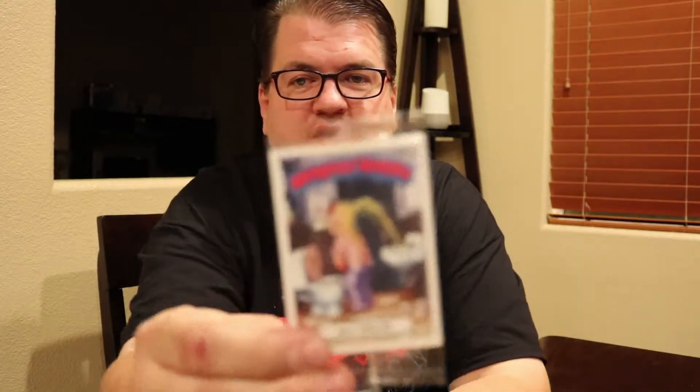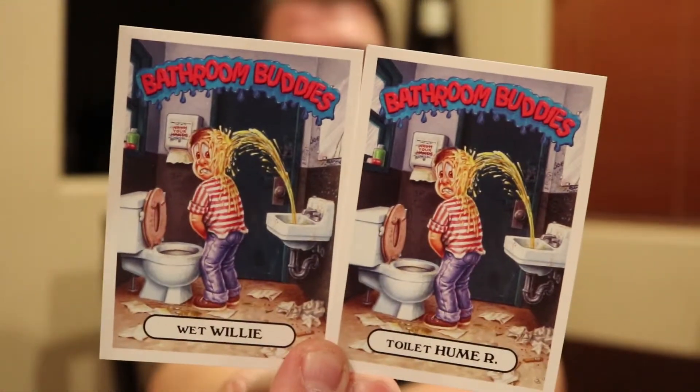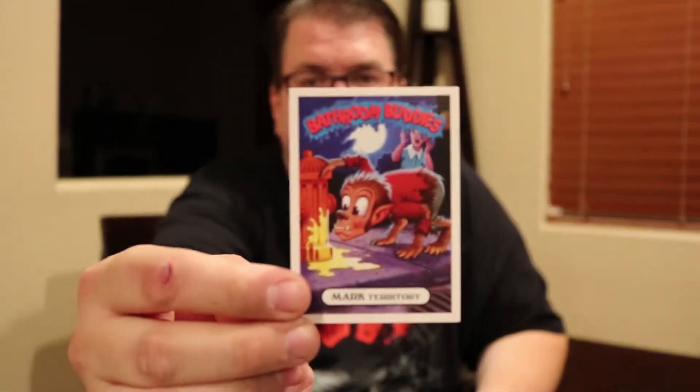And then of course with that, it came with some Bathroom Buddy stickers. Let's see if we can get a close-up on those — Bathroom Buddy. We'll go ahead and open these up. So when you open it up, you get three Bathroom Buddy cards. It says this sticker features a previously unpublished painting from the Lost Second Series of Bathroom Buddies, the 90s Garbage Pail Kids spin-off. Looks like we've got 22A — Wet Willy — and 22B — Toilet Whomer. And then the other one we have is Mark Territory, which is like a dog.